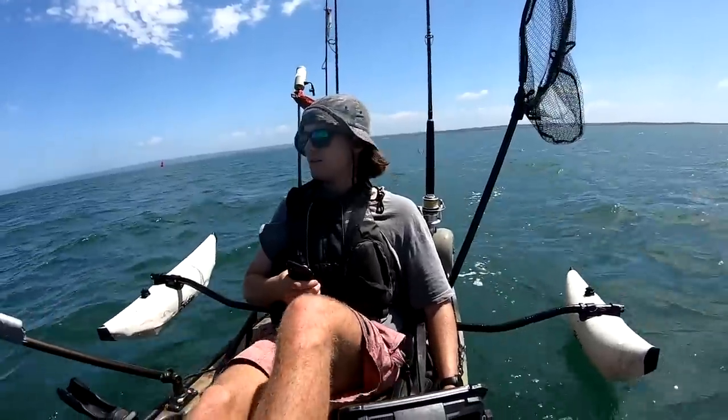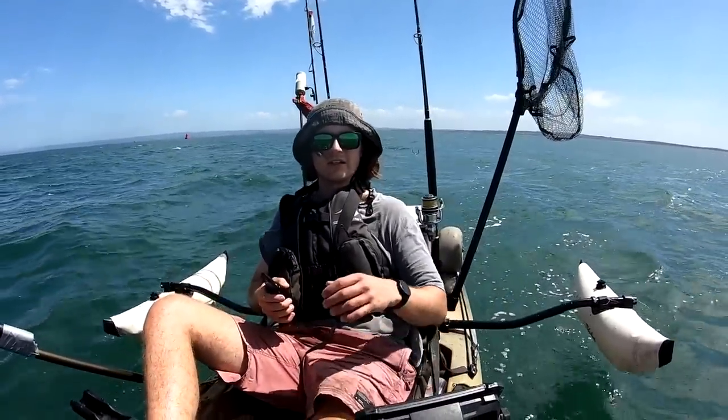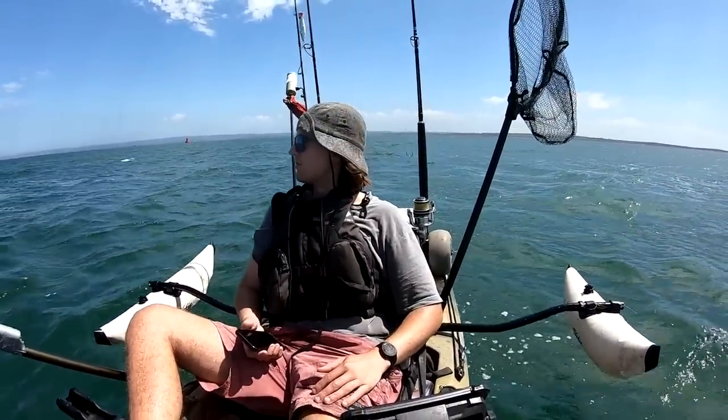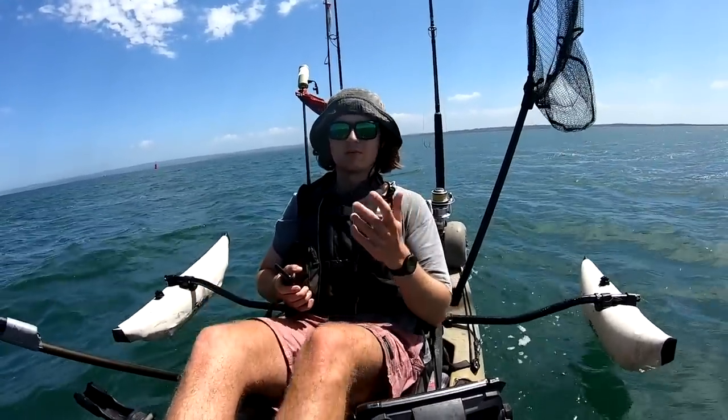This is what happened — this is how quickly things can change out here. If I didn't have my stabilizers in a scenario like this, I wouldn't even feel comfortable. The wind's blowing 10 knots, the tide's about to pick up, and it'll get real nasty real quick out here.